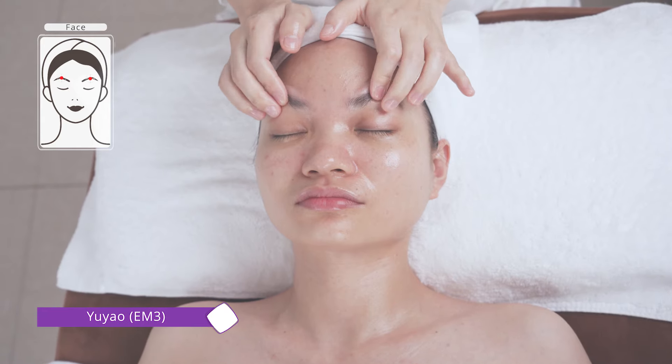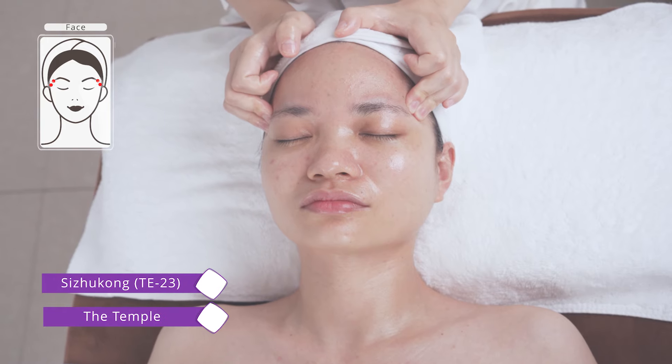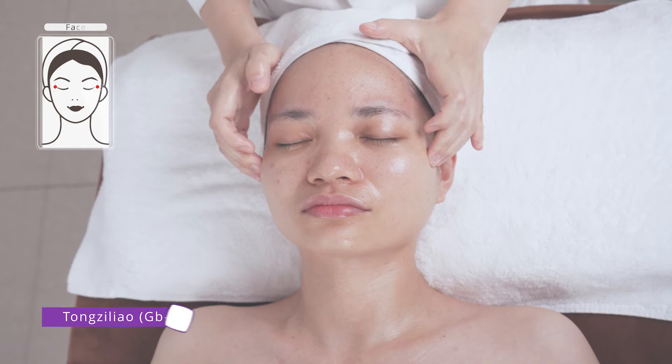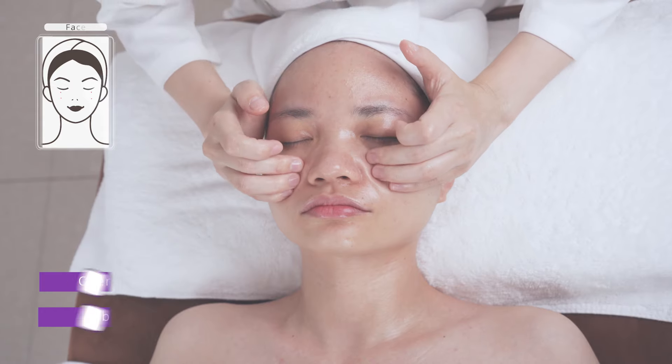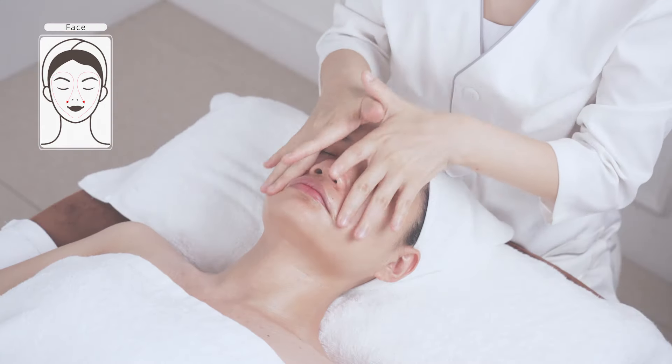Continue pressing acupoints: EM-3, Si-Zhu-Kong, TE-23, Tong-Zi-Liao, GB-1, St-1, and St-2. Press the whole face.